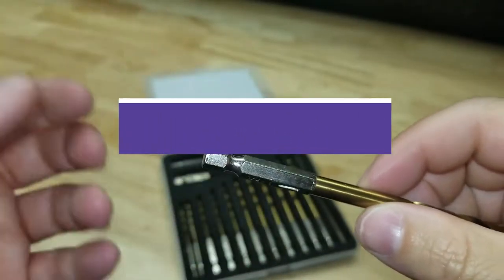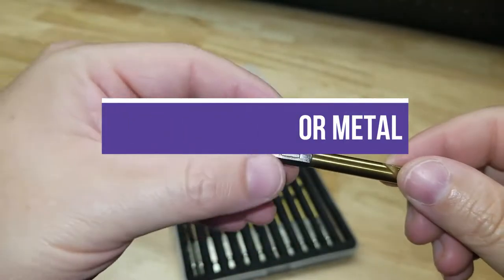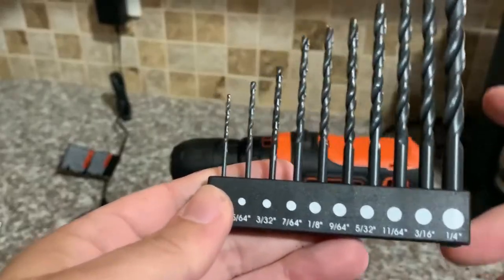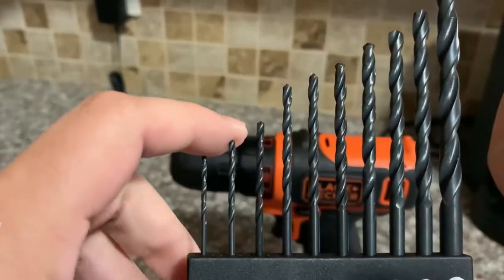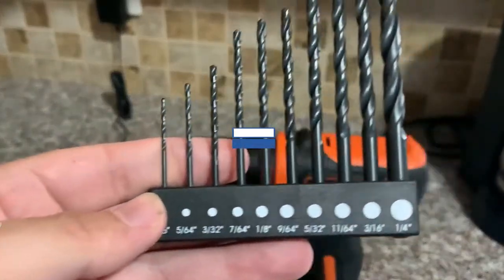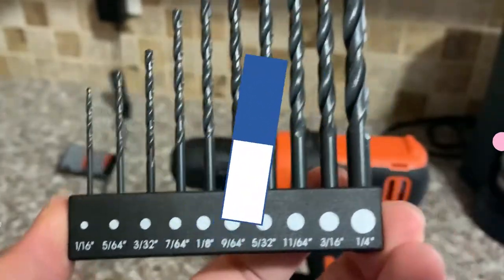In this video, we will recommend you the 5 best drill bits for metal. We created this list based on our personal opinion and hours of research, and we listed them based on quality, durability, price, and more, so you can easily decide which is best for you. You can find the purchase links for all of the products mentioned in this video down in the description below.